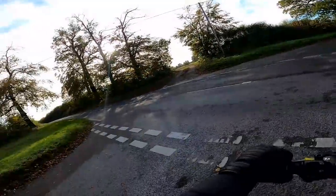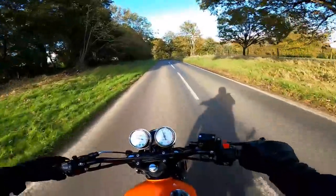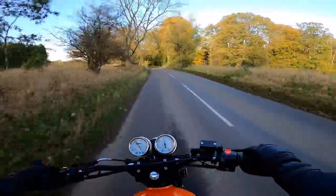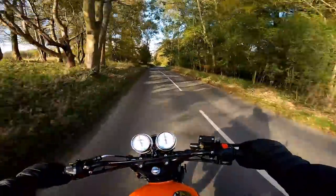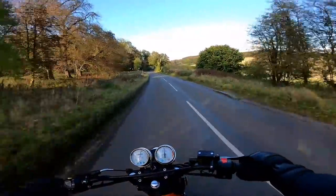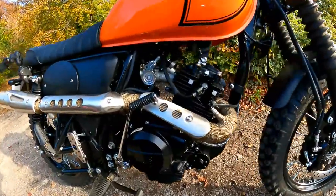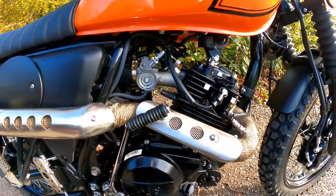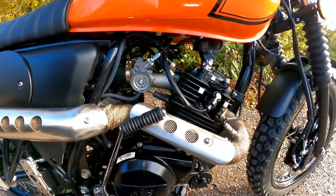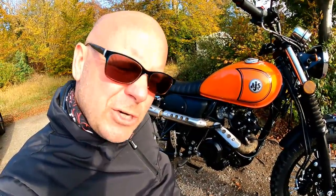I always get lots of mixed feedback whenever I review one of these Chinese-sourced motorcycles. Although it is very much a British brand, this motorcycle itself is made in China. The engine on here — a 125cc unit based on the Yamaha YB125 — is actually made in the same factory in China that made the engines for the YB125. So it is made to the same sorts of standards, and is effectively the same engine, even though it's not badged Yamaha.